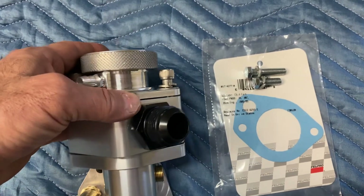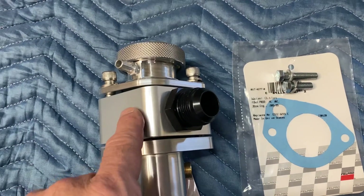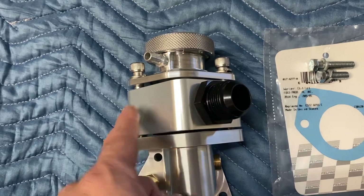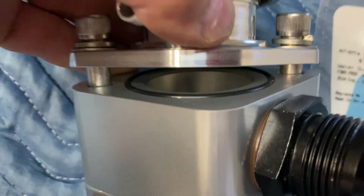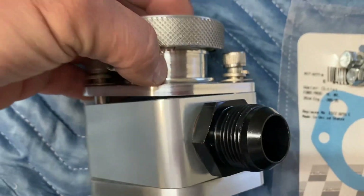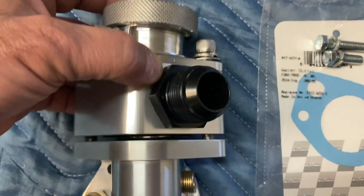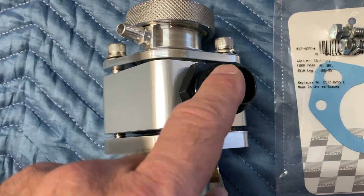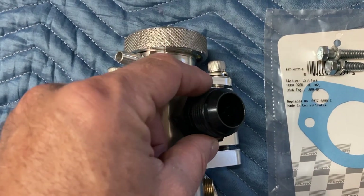The middle section can be flipped around 180 degrees so it can face the passenger side or the driver's side. There are o-rings on each side — on both the upper and the lower section, which you can just barely see in the video. This is a 16AN fitting, which some guys prefer over just sleeving it on with a clamp.